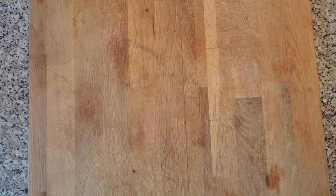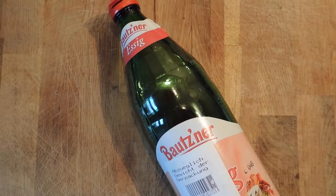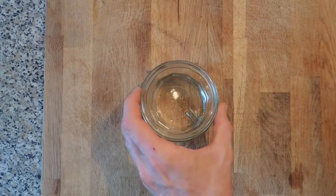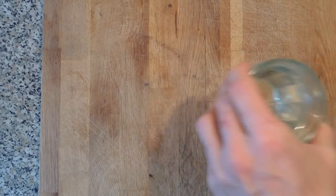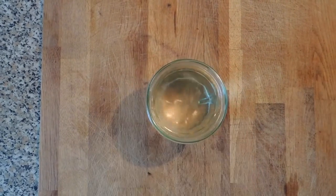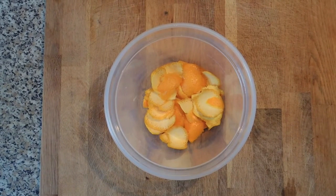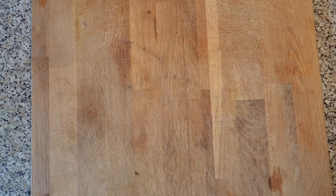So for this recipe you're going to need 15 milliliters of white vinegar, 50 milliliters of alcohol, 400 milliliters of warm water, and some orange peels. You can also use peels of other citrus fruits if you don't have oranges on hand.